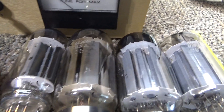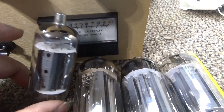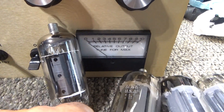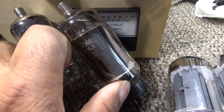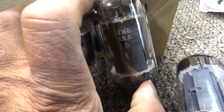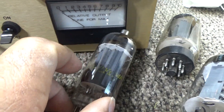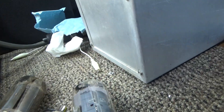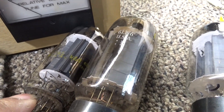You can physically see the difference in the sizes between a normal sweep tube like this 6LF6 and then this 6LW6 or 8908 variant. You can see it's bigger, fatter, and meatier — the plate is bigger. It's just a bigger, badder tube.